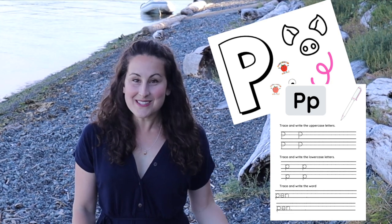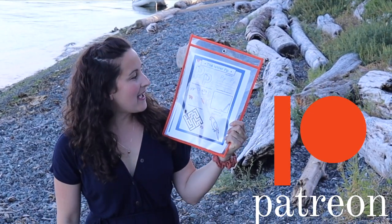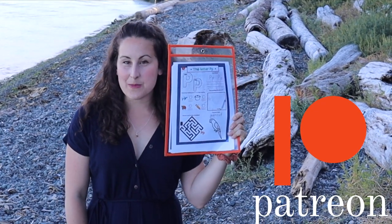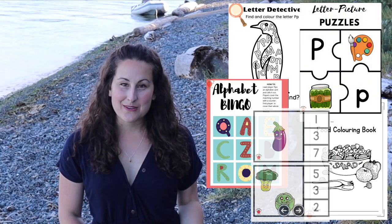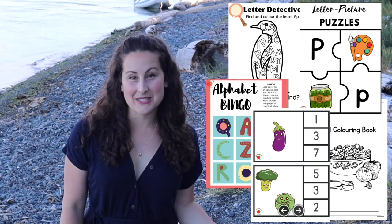For today's lesson, the worksheet is down below for the letter and the letter craft, so if you don't have a printer, that's okay — just recreate it at home the best way that you can. For more worksheets, I have a Patreon page with worksheets that have more detail and more fun and games. We have live storytime, private chat groups, private tutoring, and over 100 resources.